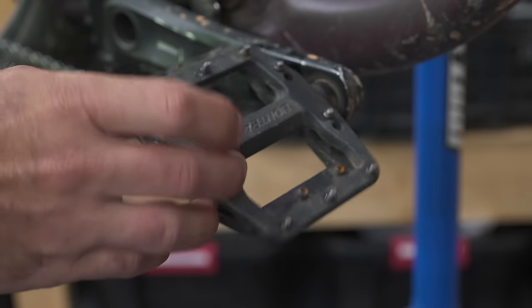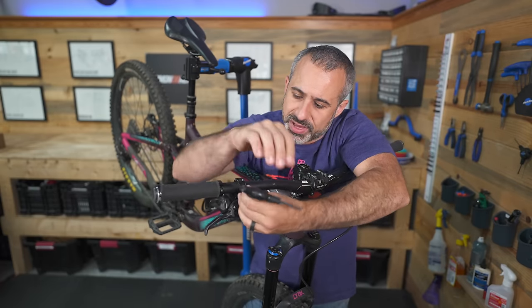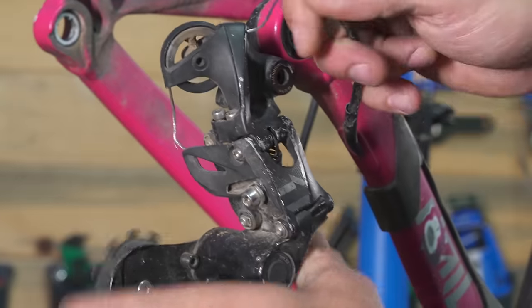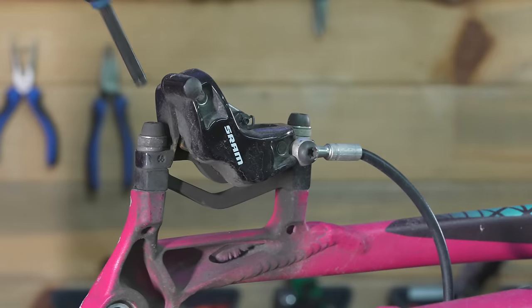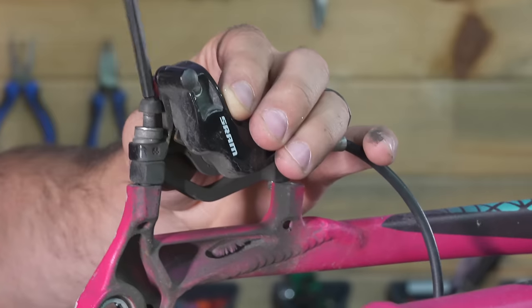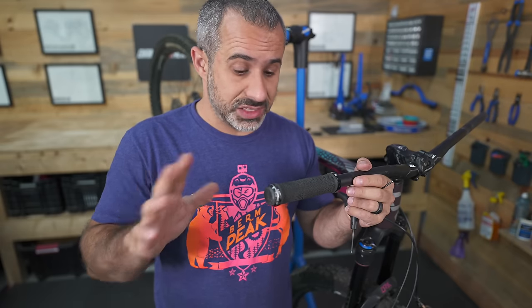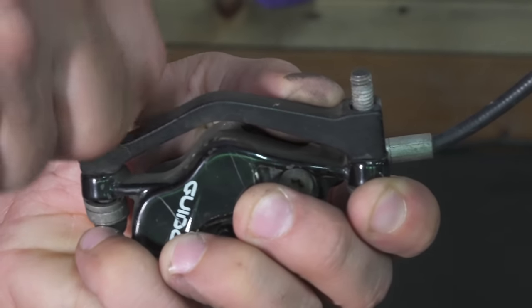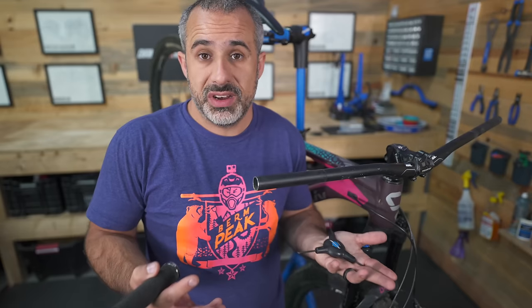Quite a few of you have asked why don't we do a bike like this on Flip Bike — a few years old — and see if we can flip it. The reason is it's really hard to find one that's so neglected we can clean it up and make a profit. But the sentiment is you want to see us overhaul some higher-end bikes on this channel, and so that's what this is: a five-year-old bike that needs a little bit of help, and we can give it another ten years.